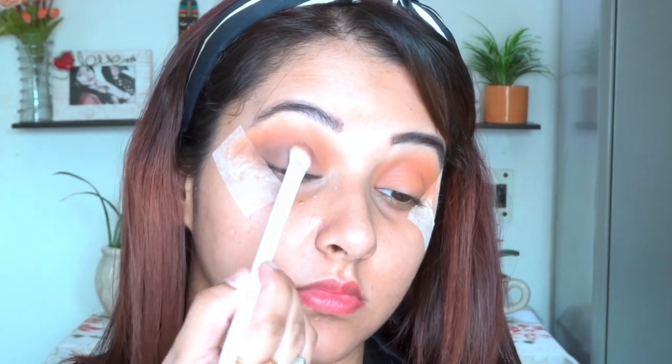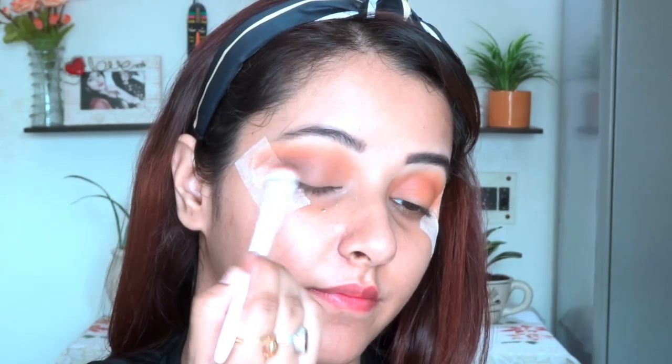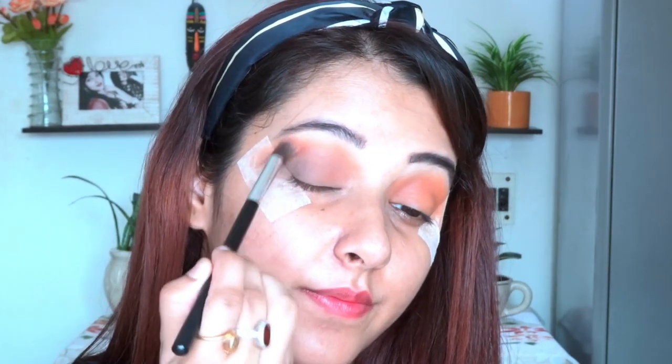I am applying this first and then moving my blending brush in an inward and outward direction. After that I will take a fluffy eyeshadow brush and blend it out with the rust shade so there are no harsh lines and it has a smooth finish.